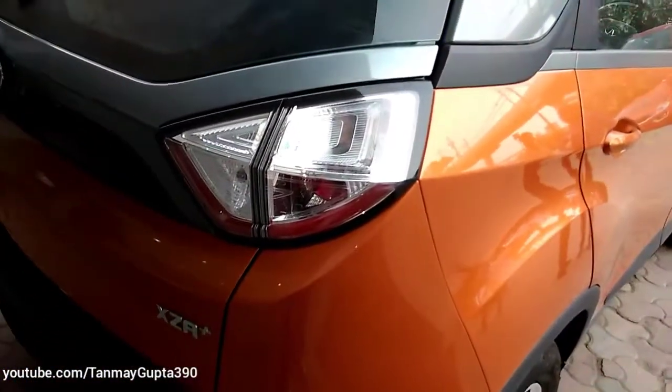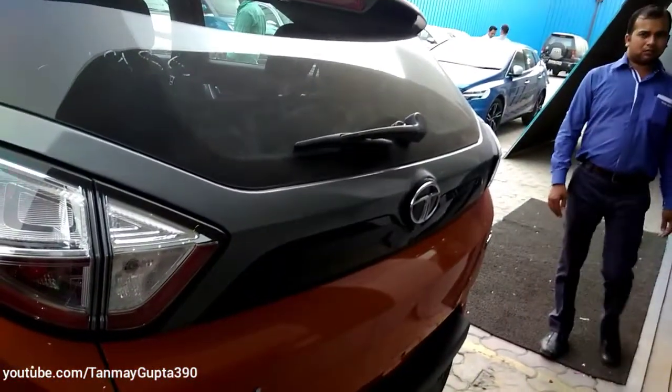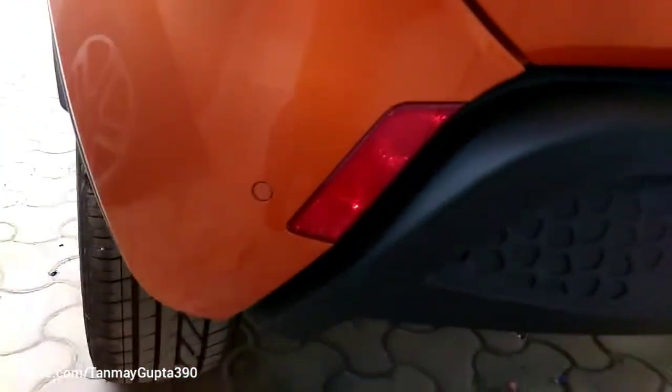These are the rear LED tail lights. This is the rear logo.